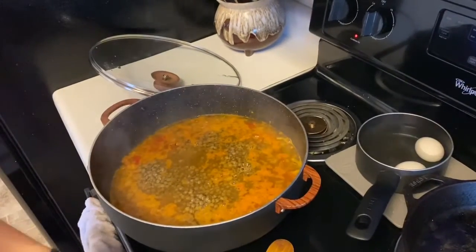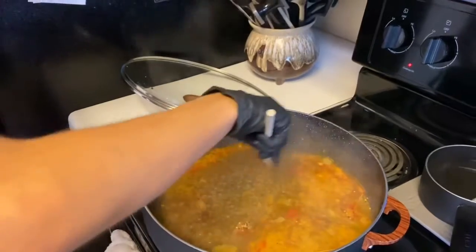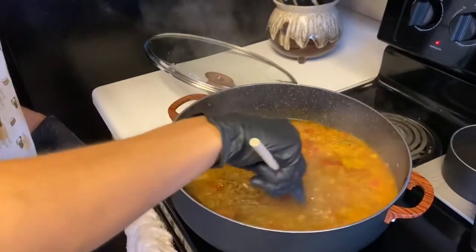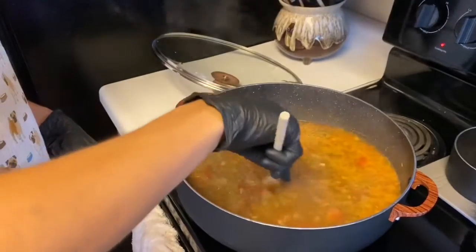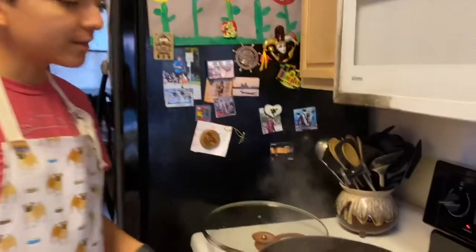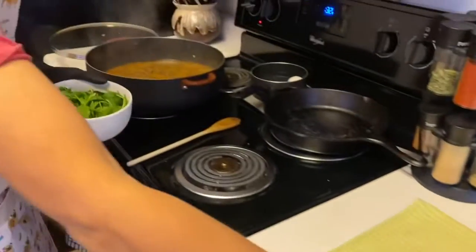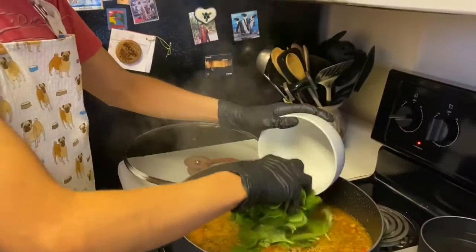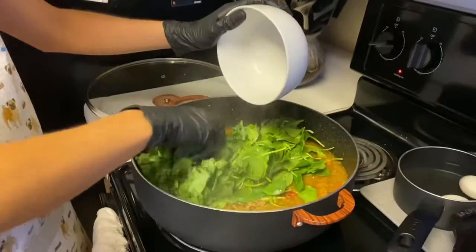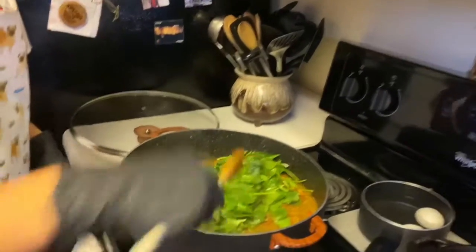Give this a stir — look at that, all the colors of the rainbow. We're going to let this simmer for five to ten minutes and then we're going to be adding in the spinach and the kale. Once you've let the ingredients simmer together for 10 minutes, add in your spinach and your kale. Put in the spinach, then put in the kale.